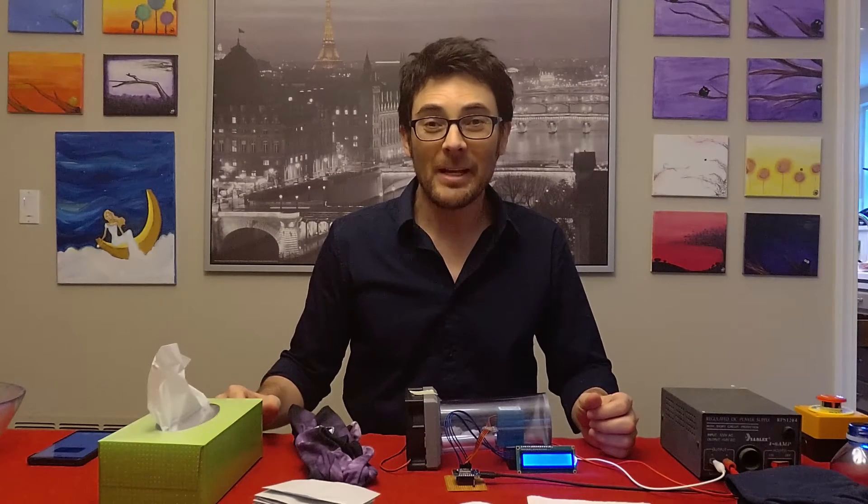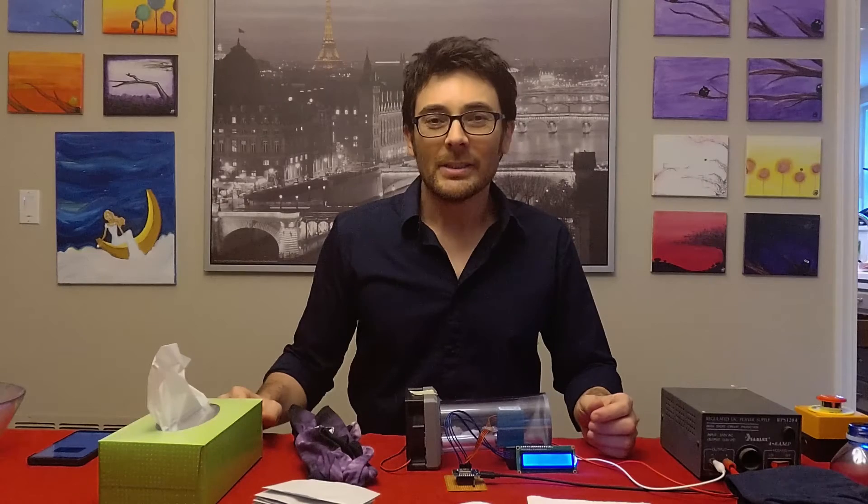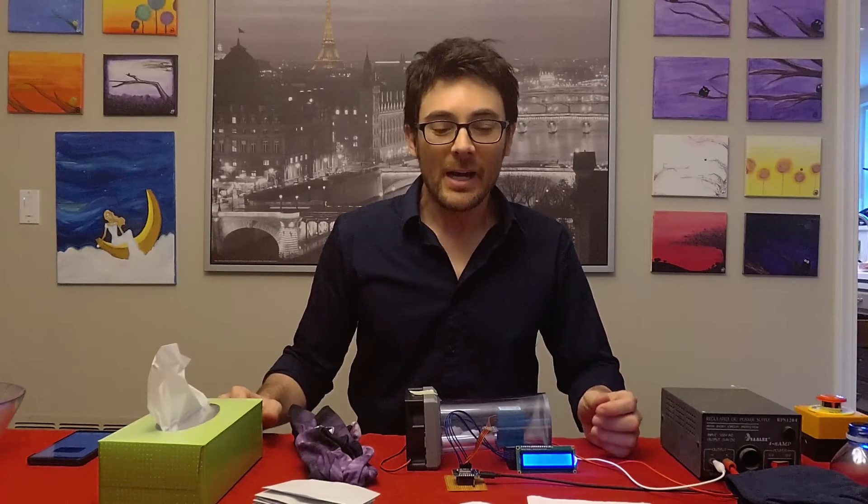Greetings YouTube! Have you ever wondered what type of filtering material is the best for a DIY face mask? Have you been confused? So have I! We're going to find out what material is the best at filtering for a DIY face mask.